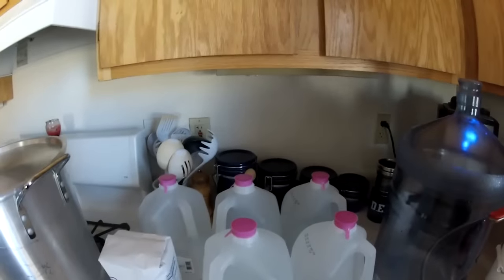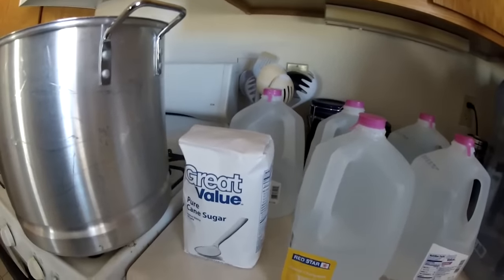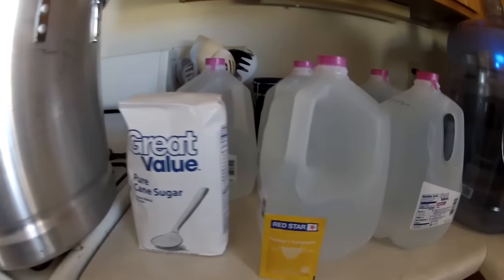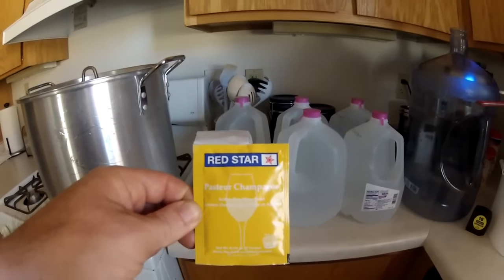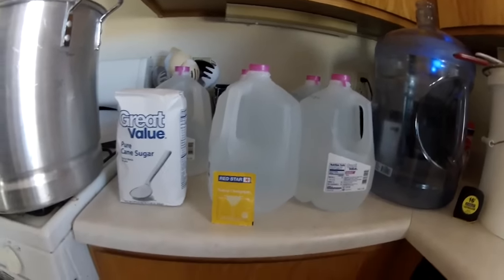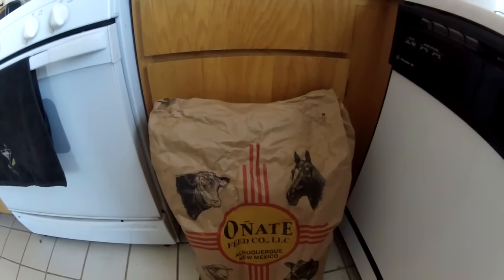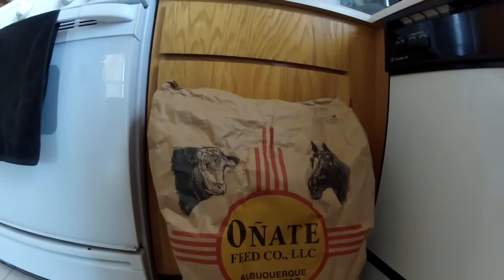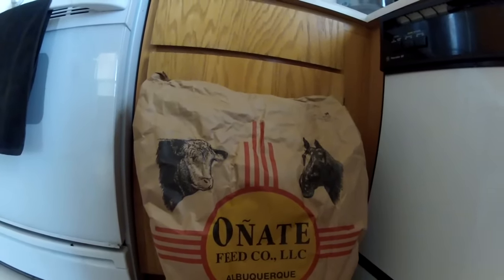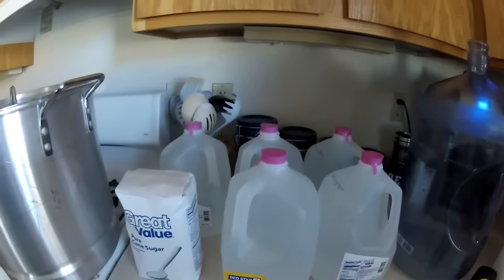Everything I'm getting ready to show you is completely researchable — none of it is secret. We'll first start off with all the things you're going to need. First, the ingredients: you're going to need 5 gallons of distilled water, 5 pounds of pure grain sugar — the normal generic stuff is fine — a packet of Red Star champagne yeast that will produce about 17% alcohol off a 5-gallon batch, and your grain. I use sweet feed: a mixture of cracked corn, barley, oats, and wheat, made sweet by the molasses added to it. You can use sweet feed or just normal cracked corn. That's basically all your ingredients.